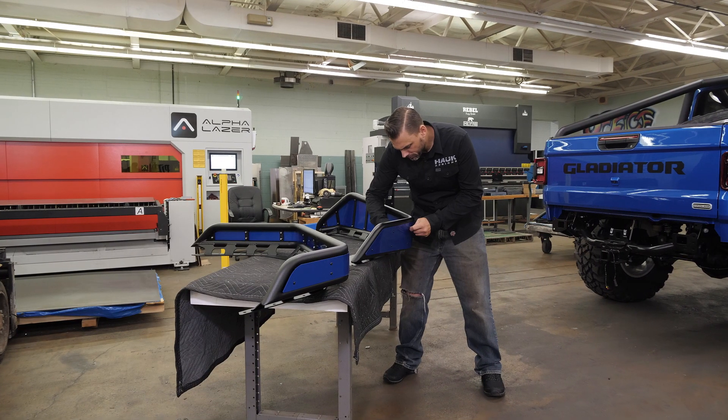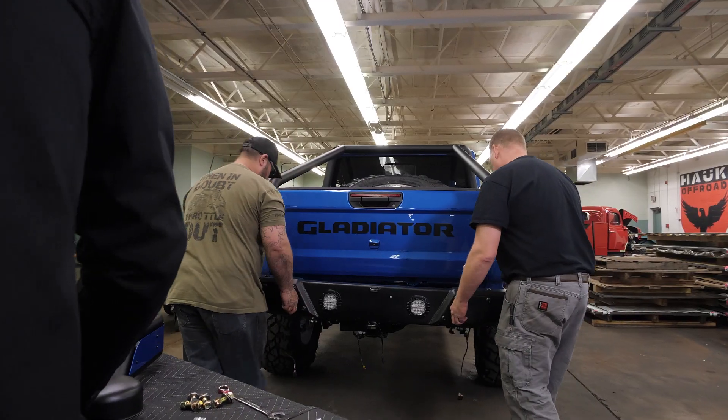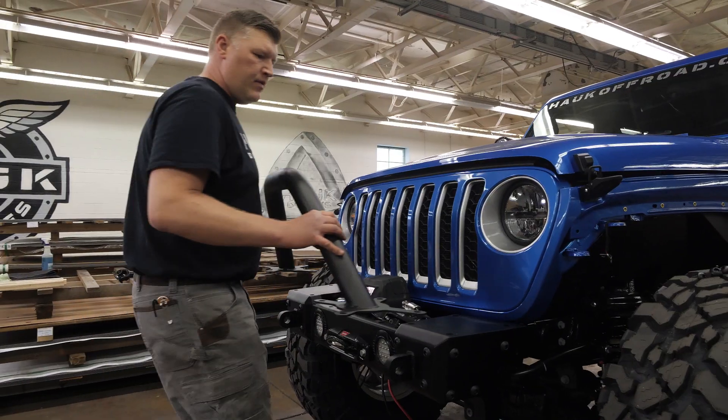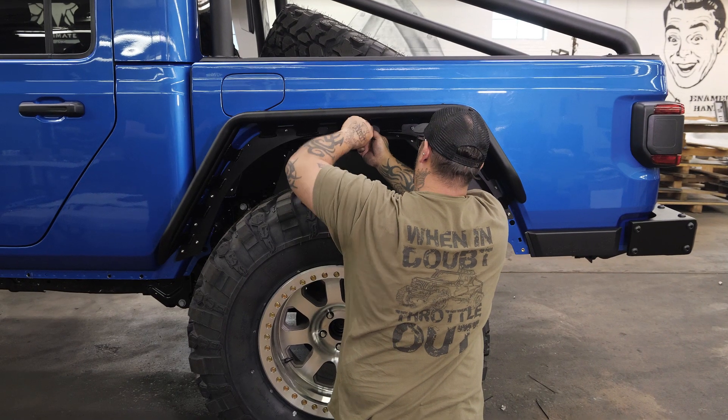Now that we've got our parts all ready to go back from powder coat, we're ready to put them on. The crew at DTO Customs have been using Hawk Off Road parts on their builds for the last few years, so it's awesome for us to get the opportunity to build them a vehicle worthy of the DTO Customs lot.